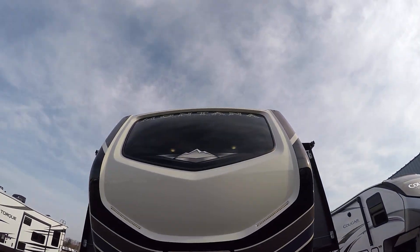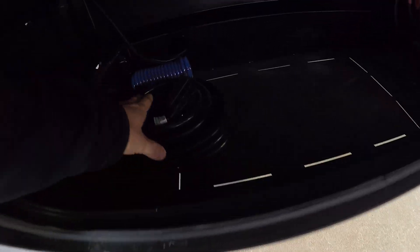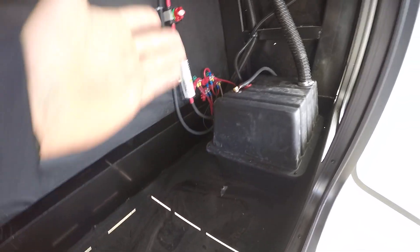Welcome to Lakeshore RV. I'll be walking you through your Montana today. Up in your front compartment here, on the left side, you've got your power cord as well as your spray nozzle. To the right you can also see your battery.